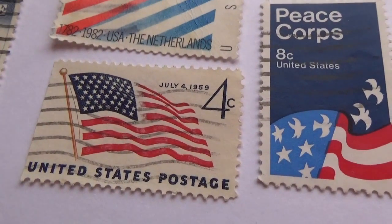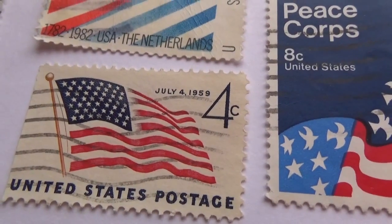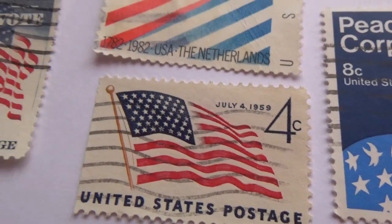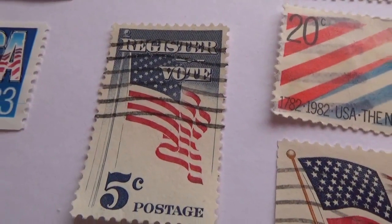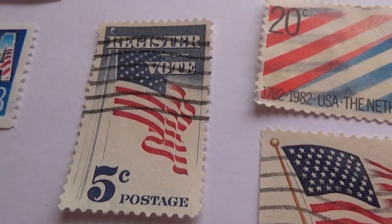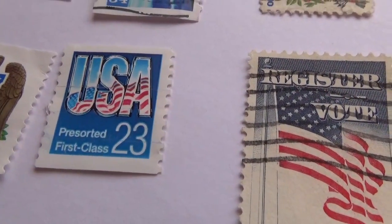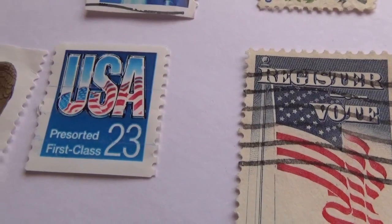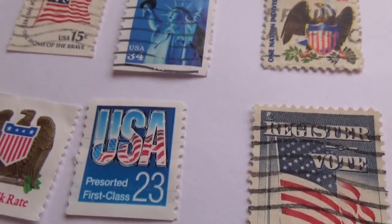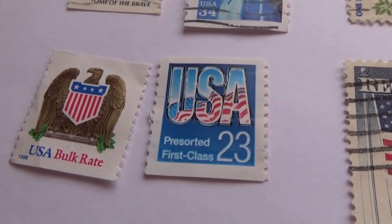Down here we have a 4-cent United States postage stamp with 'July 4, 1959' written on it — that's a flag, a 4-cent stamp. Then we have a 'Register to Vote' flag stamp on a post for 5 cents. Then a small USA where in the word 'USA' you can see a flag waving — 23-cent pre-sorted first class. And then we have the US bolt, which is an eagle whose armor is a flag.